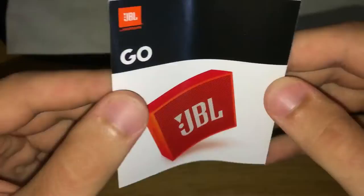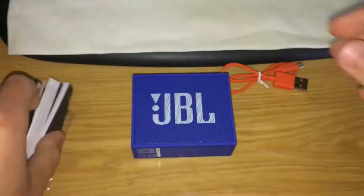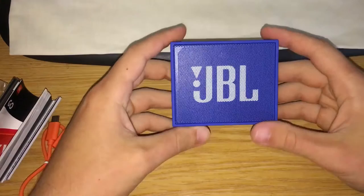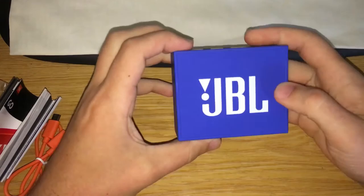Mine's blue. You also get a whole lot of manuals and specs which I don't normally read, so I'm not going to bore you with that. This little speaker is quite a powerful little speaker and I like the design — the outside has a rubbery texture.